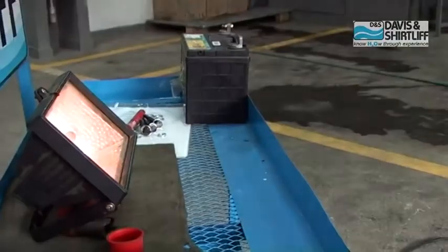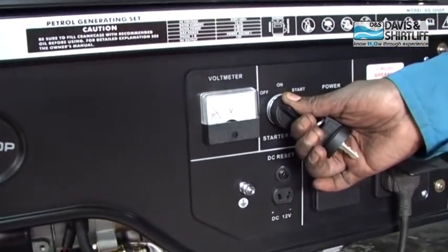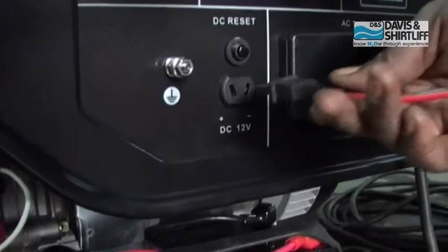After use, switch off the circuit breaker and electricity supply stops. Stop the generator by turning the key to off position.